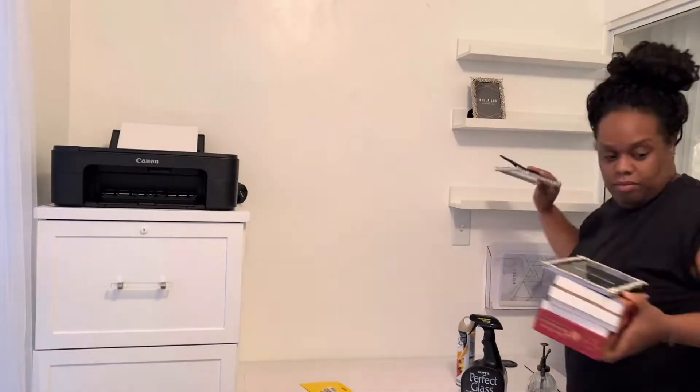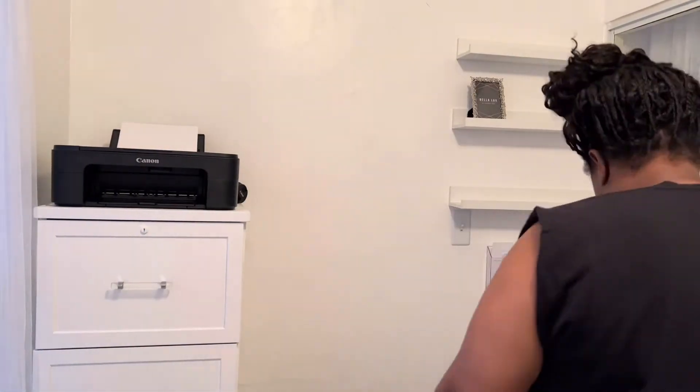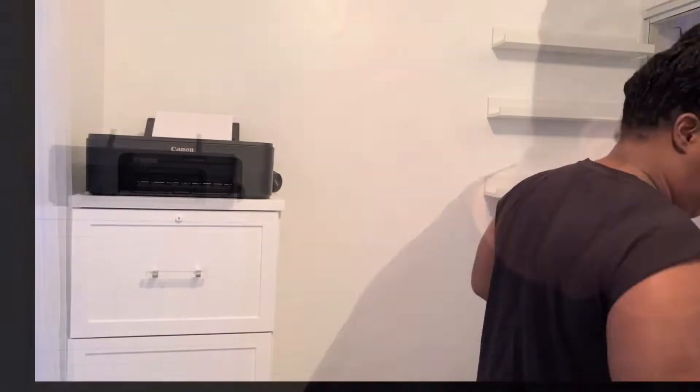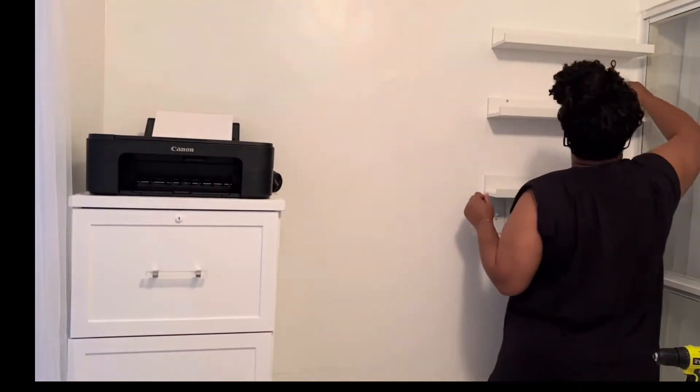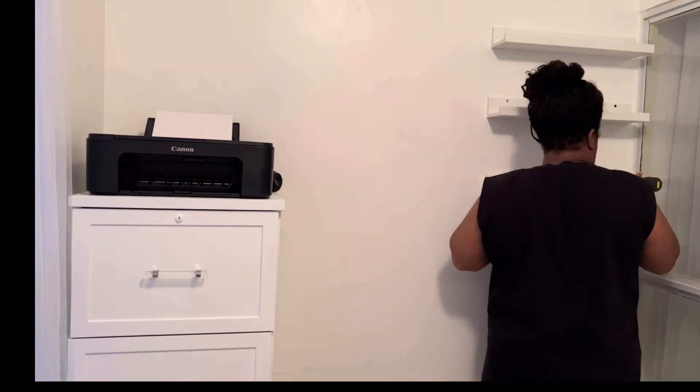Welcome to Home with Simone. My name is Simone and a huge thank you to everybody that continues to support my channel, whether new or an existing subscriber. Your support is greatly appreciated.